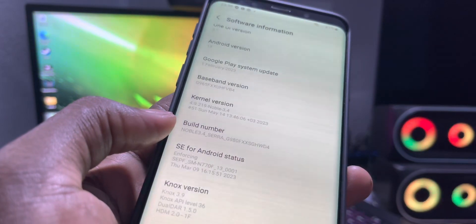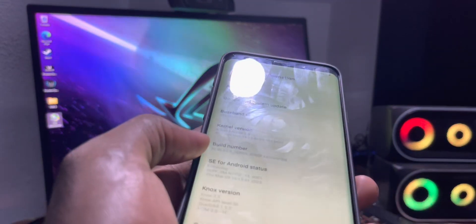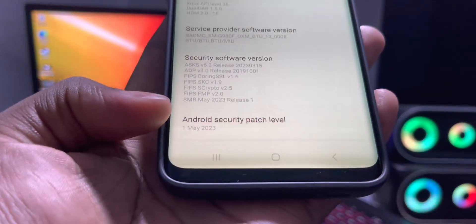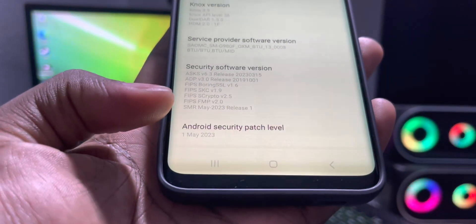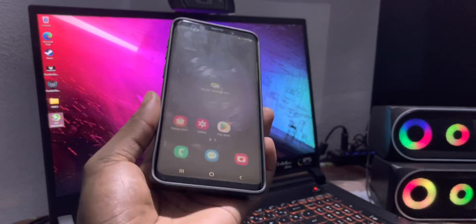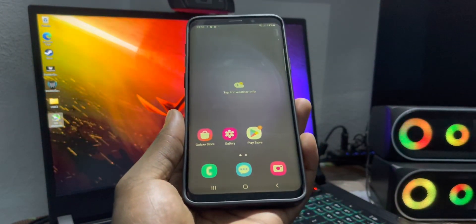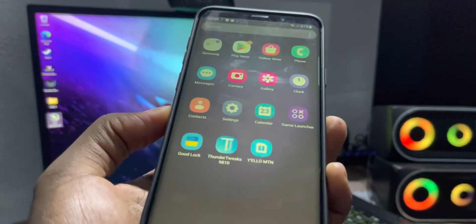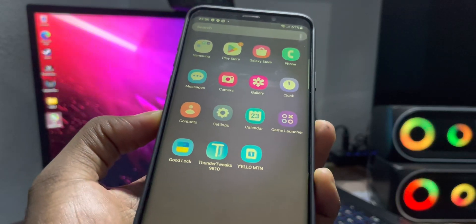You have One UI 5 with Android 13. On the security patch level, it's May 1st, 2023. This is good. This is how it looks — this is my style, and you have all of these applications.